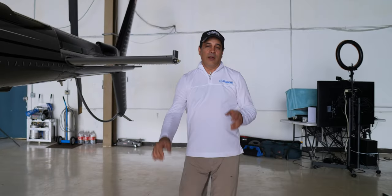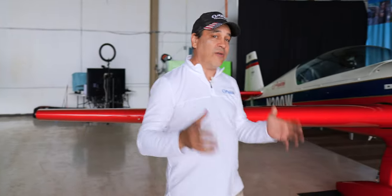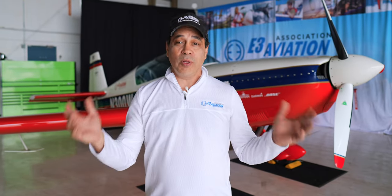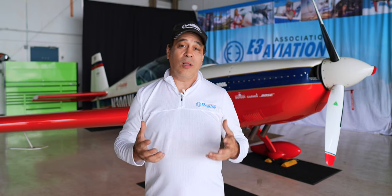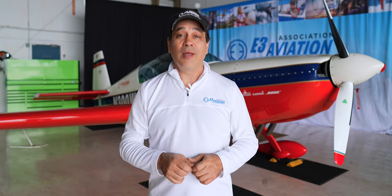Hey everybody, welcome back. If you've been following us for a long time, you've probably seen our blue Carbon Cub FX3. We loved that plane — not too long ago we sold it, and out of all the planes I own, that's the number one I've missed the most. I've decided to do something about it, but on steroids.